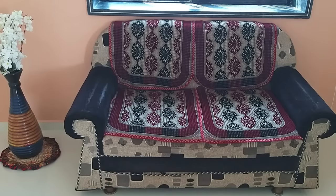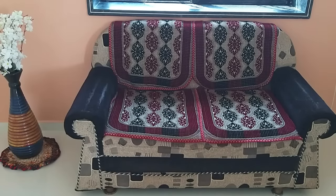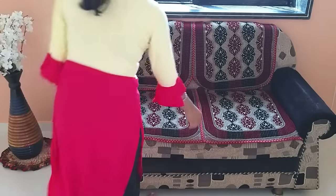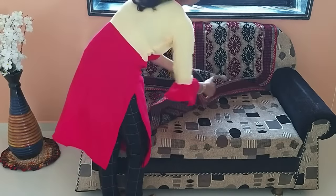This is my sofa, but it is quite old. I have put a sofa cover on it, but I don't like it because it doesn't fit fully — the sofa from the side is exposed. I was thinking of making a new sofa cover.